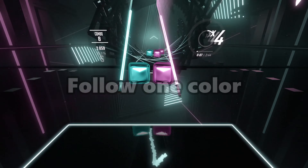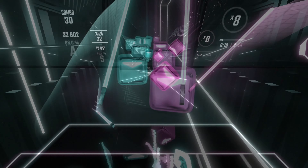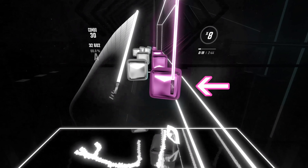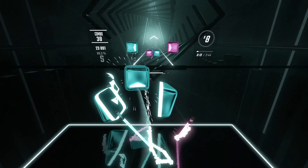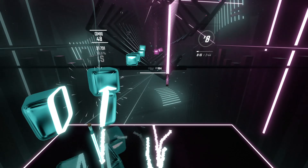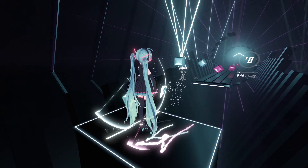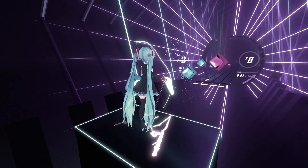Tip number one: follow one color. I put this first because I find myself doing it almost every time I play a difficult map. The original tip stated you should focus on the color assigned to your dominant hand, and the other hand will instinctively know what to do. I tried this and it turns out there is some truth to it. If you try to blindly sight-read all the notes at once, you risk getting overwhelmed and making mistakes. Focusing on one color makes it a little easier for your brain to translate. If the map has good flow, your other hand will be in a good position to hit the notes you aren't directly reading.